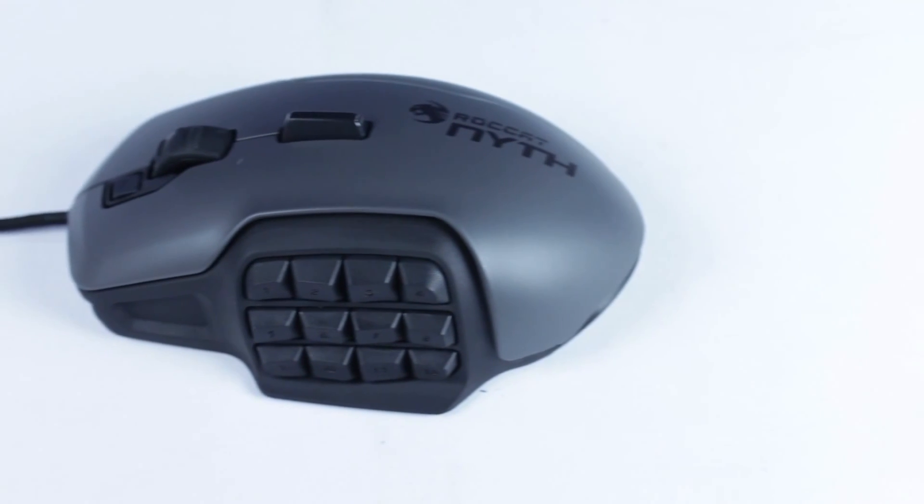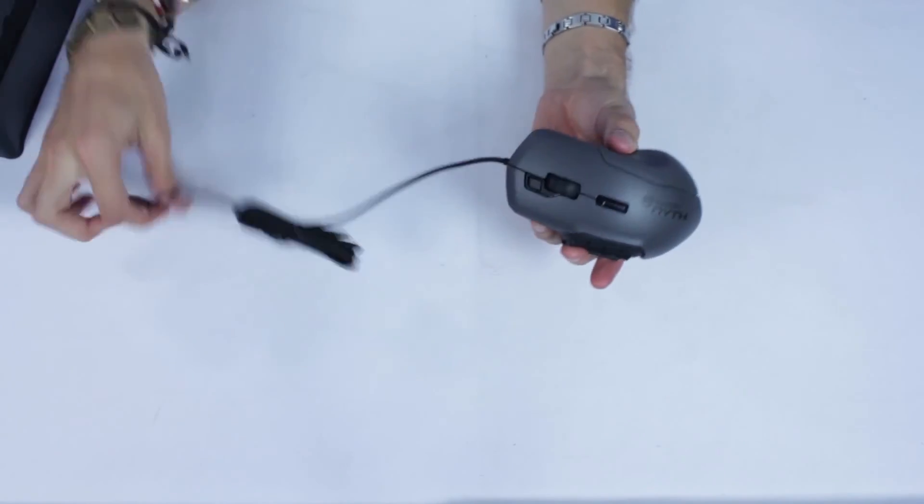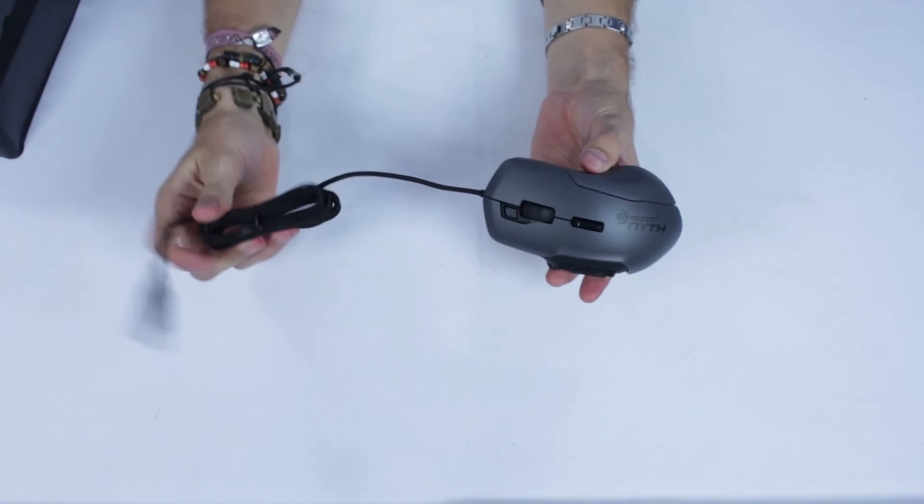That brings us to the end of this unboxing. Thanks a lot guys — if you enjoyed this video, leave a like and subscribe, and I'll see you in the comments. From all of us at Evetech, thanks for watching. Cheers!